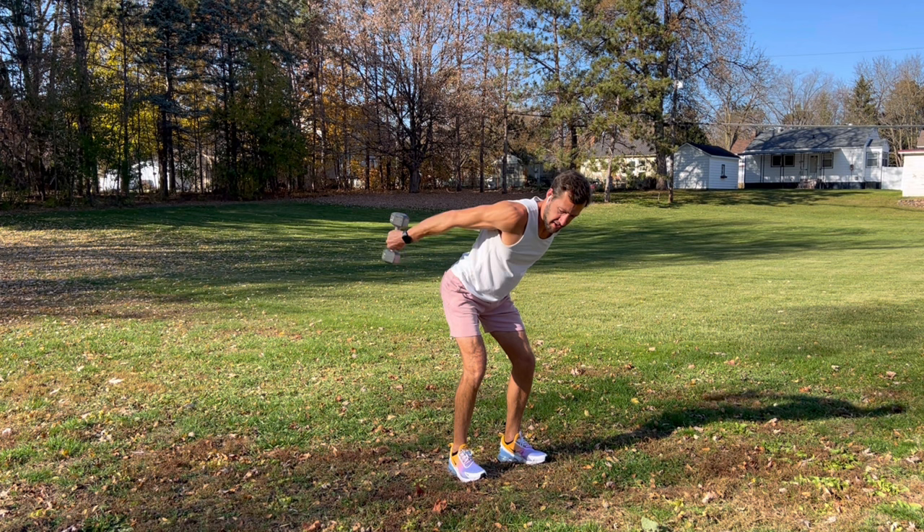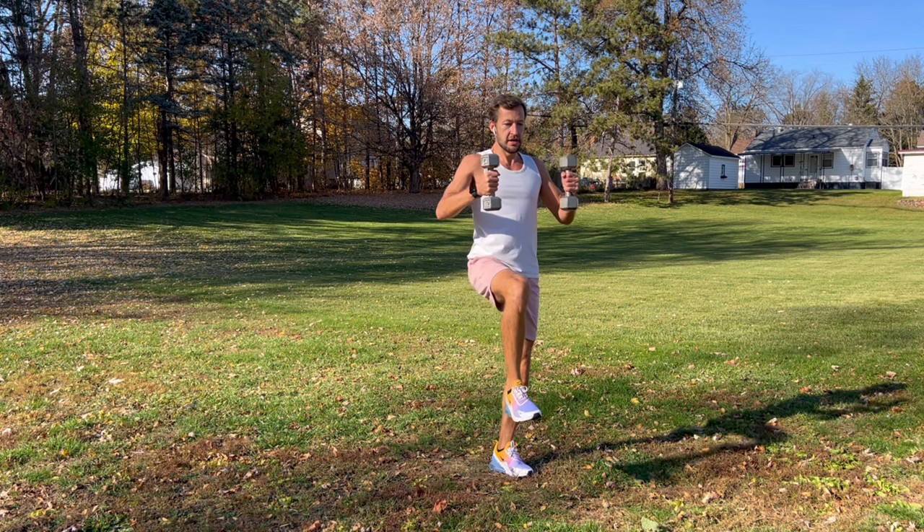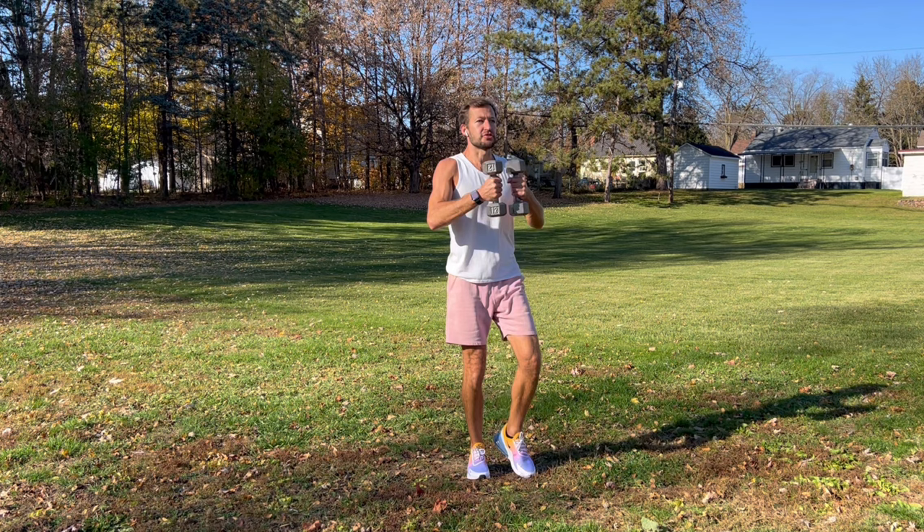A couple more — yeah, you can really feel that one. Shake it out, relax your neck, take a deep breath, catch your breath. Then bring your weights out in front of your chest — square your hips, you're gonna bring your knees up, open your arms up, and squeeze between your shoulder blades, working your upper back. Look straight ahead, elbows tight to your body, alternate from side to side — knees up, open them up, squeeze, nice and controlled.